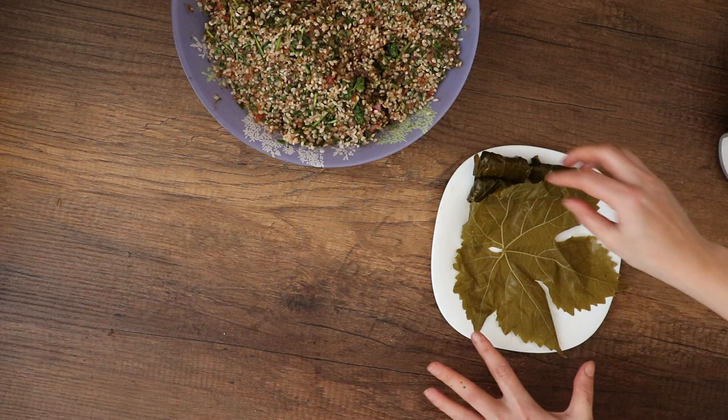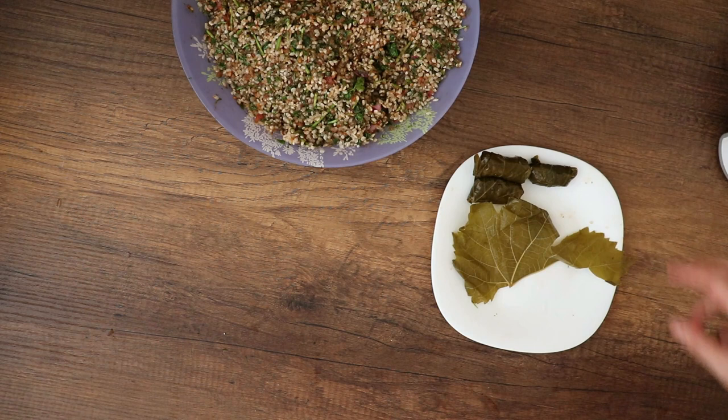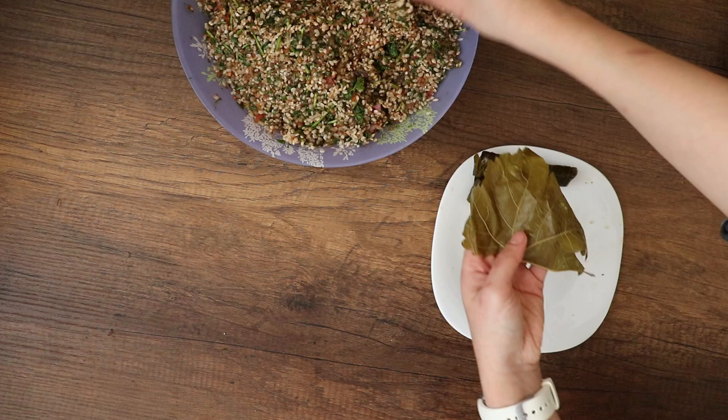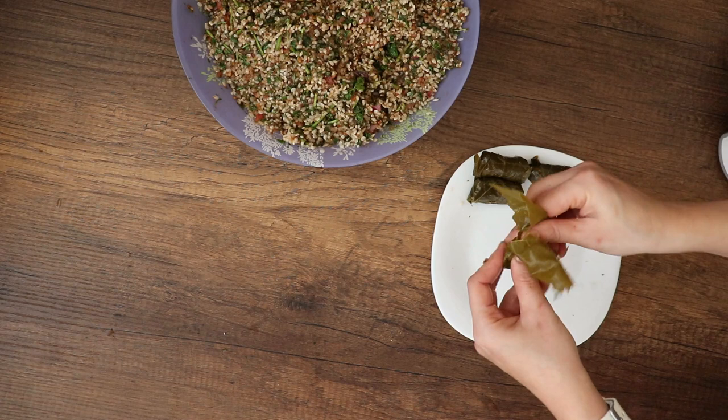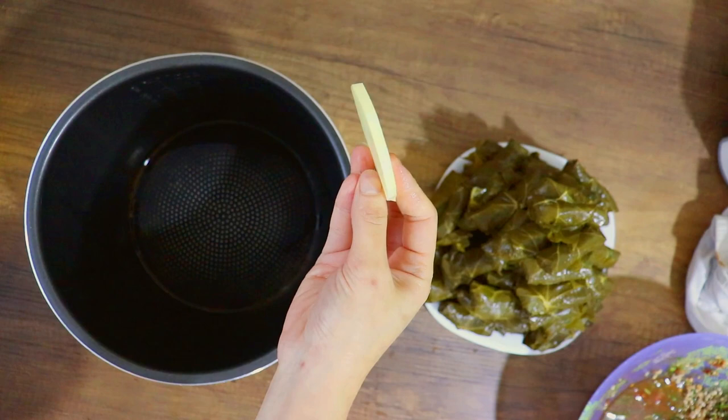Now if you have a huge leaf like this one, whether you do it the usual way or as I do it — to make sure everything is close to the same size — I just rip it in half and use each half as an individual leaf like the regular ones. Roll it once, tuck it from the sides, and continue with the rolling. I use the other half the same way.